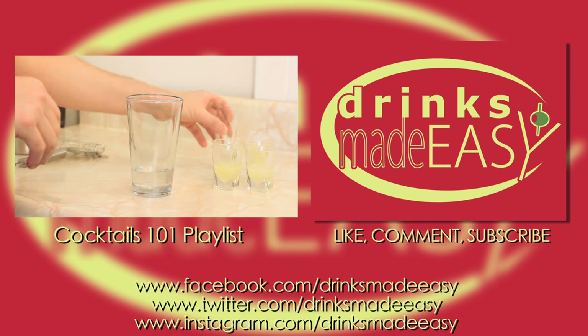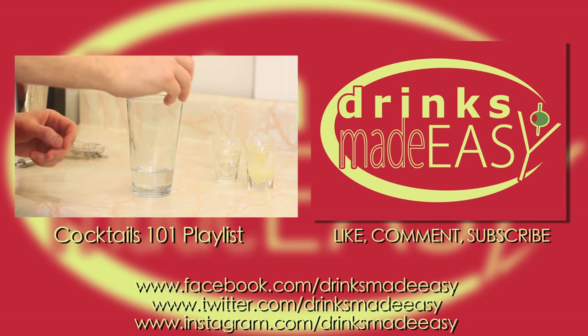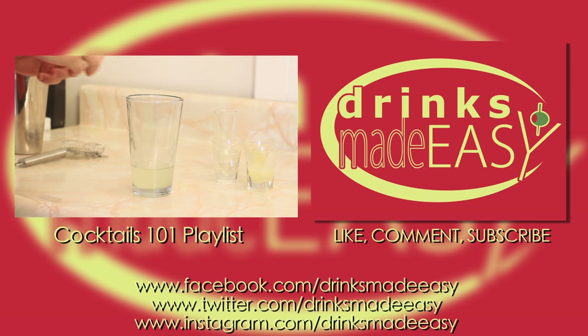Thanks so much for watching and please remember to always drink responsibly, because everybody likes to make friends but no one likes to make them in prison shower.